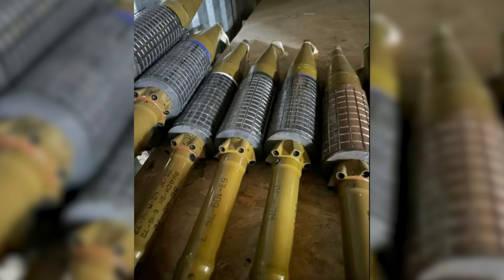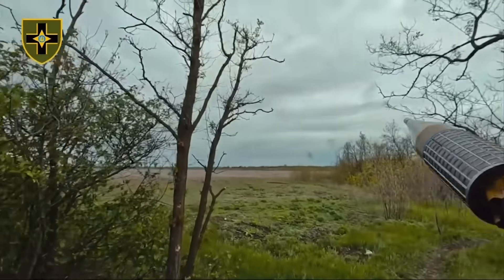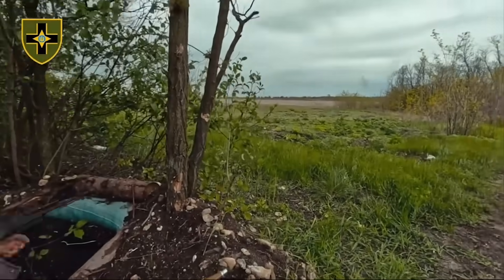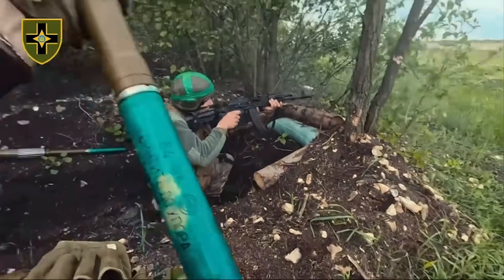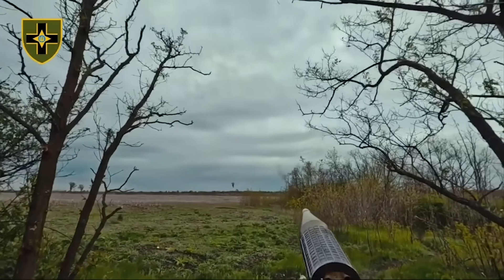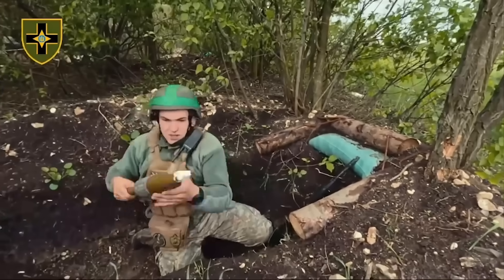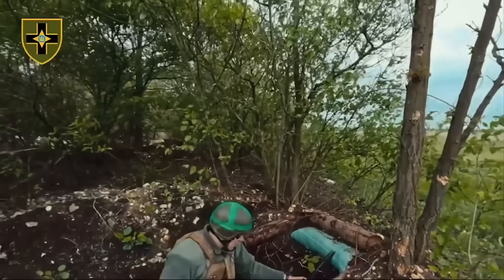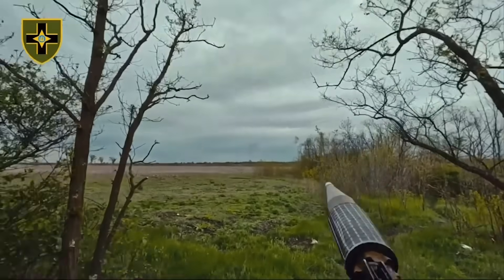The October video posted by the 28th Mechanized Brigade shows the rockets being fired at unseen targets in the distance. The RPG gunner appears to be using the tactic of exploiting the warheads' maximum range self-destruct feature to detonate the warheads above Russian positions. The warheads are fitted with point-initiating base-detonating fuses, which contain a pyrotechnic-based self-destruct mechanism. This causes the warhead to detonate at its maximum range of approximately 950 metres, showering what is below with fragments from both the warhead and the fragmentation sleeve.